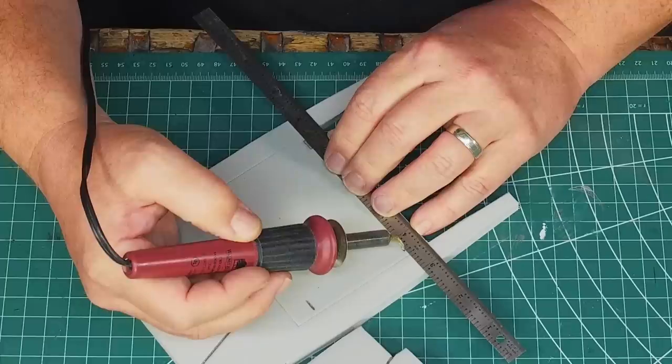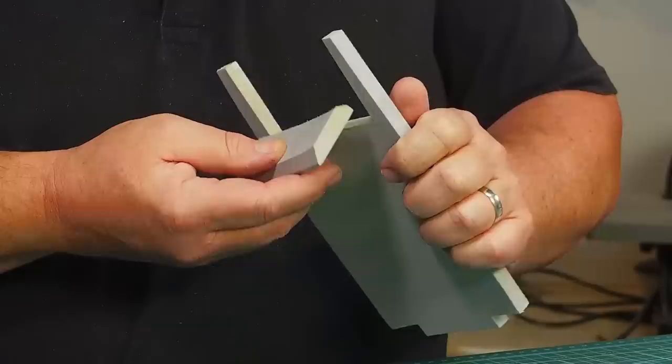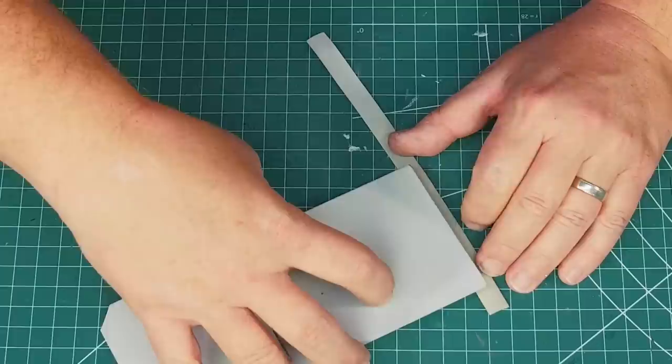I draw them on with a pencil and then I use a wood burner and a metal ruler to create my panel lines. I also include the smaller details that appear in the model, and just like the biceps, the lowest panel has a double bevel edge and that is the one panel that I glue in.